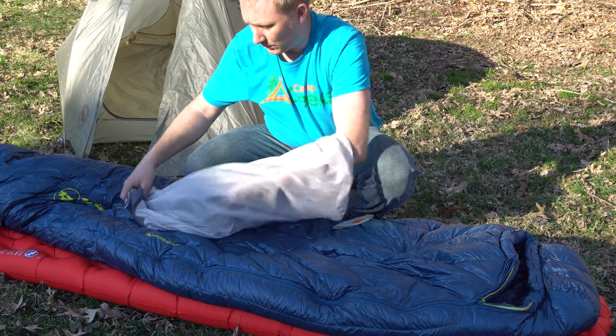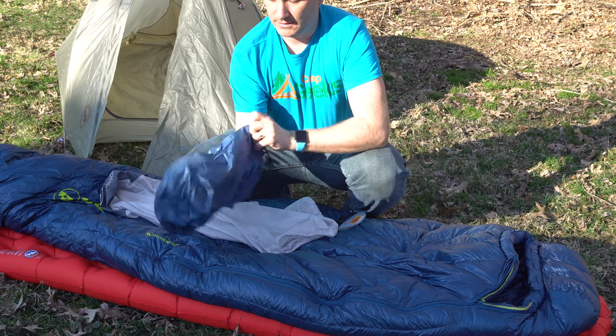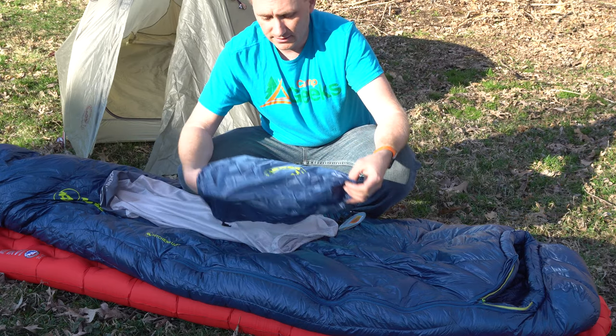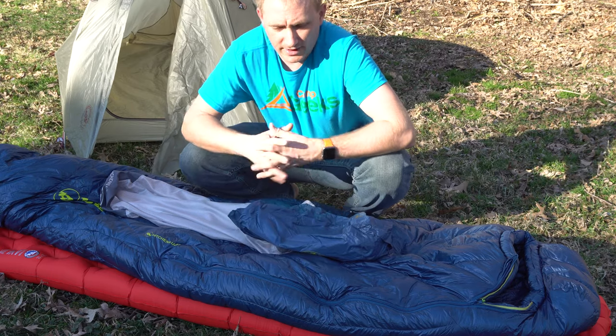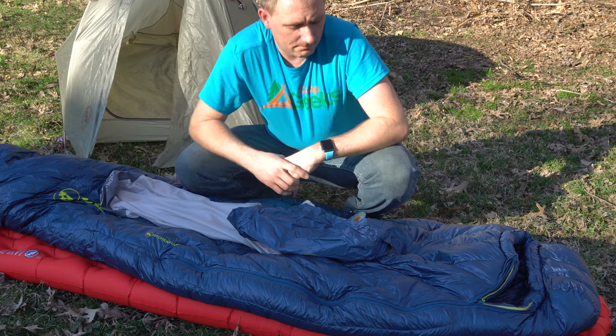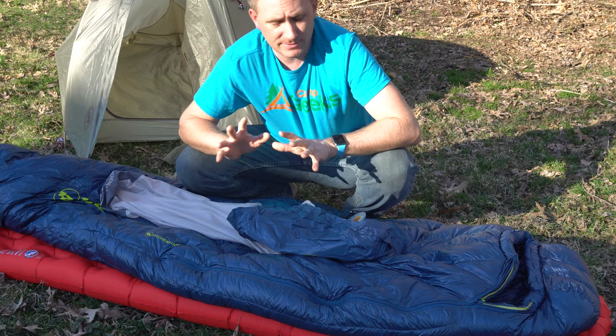The actual stuff sack — which it does come with — gets you to a decent-sized packed bag. It's not going to be as small as maybe some of my other really ultralight bags I've had in the past, but it's very similar to my Marmot Helium. That bag has been out for quite a while.